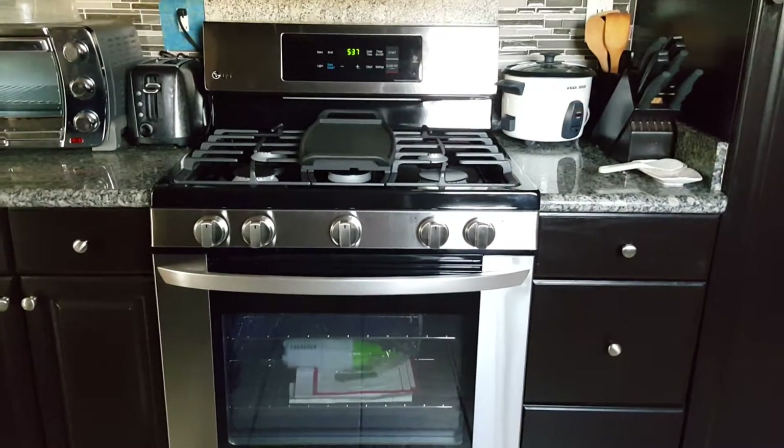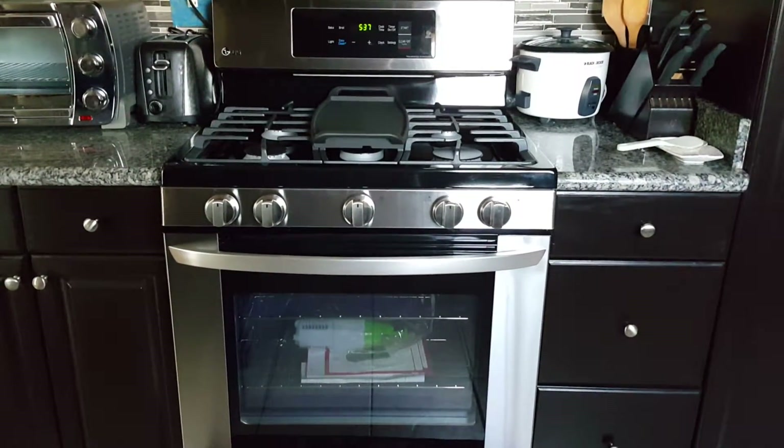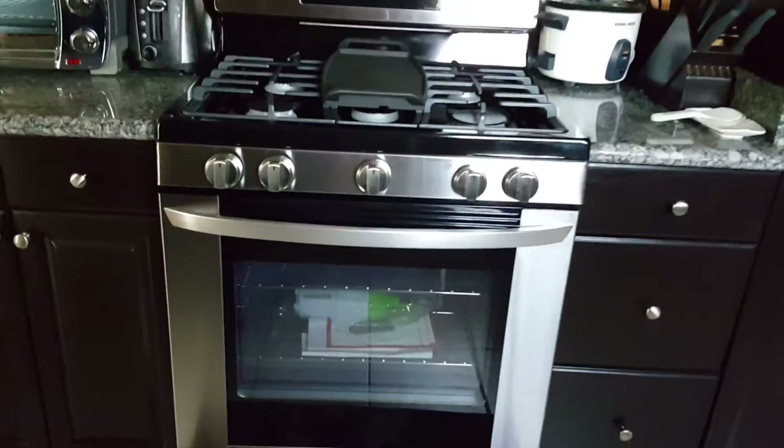My microwave — same thing, I cleaned it with WD-40 and now it looks brand new. And of course our stove is brand new — it's a good deal. We got it on Labor Day sale, so that's pretty good.